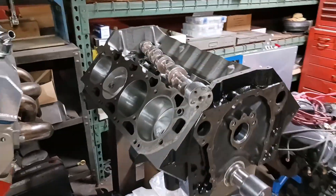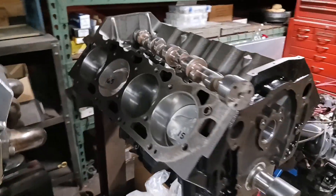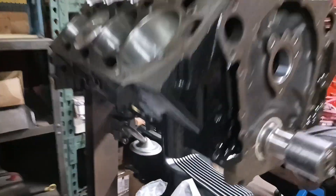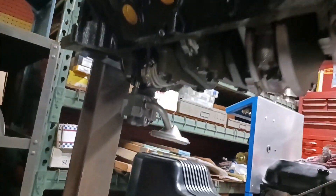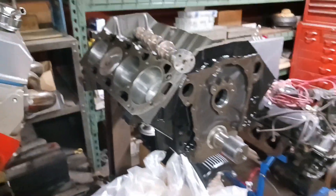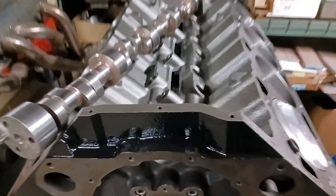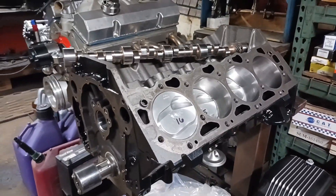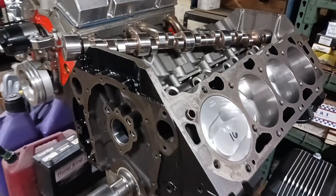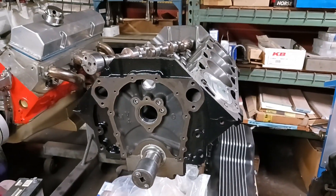You've seen some of our other builds, but if you want to see this one go together, make sure you're subscribed to the channel. It's basically a race engine, more or less. Scat rotating assembly, Melling 77HV pump, I'm going to have an electric water pump on there. I'm waiting on my lifters — they should be here today or tomorrow — so I'm hoping those come in so I can check my clearances on everything.